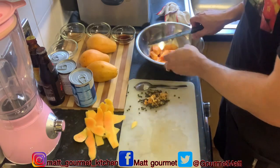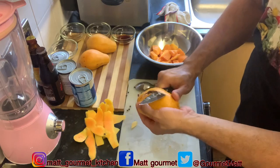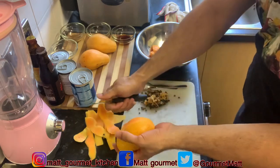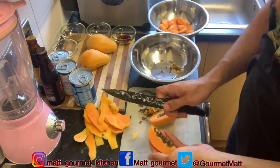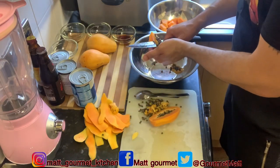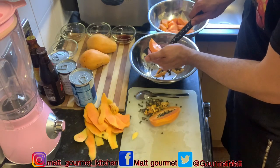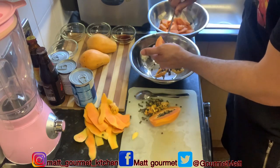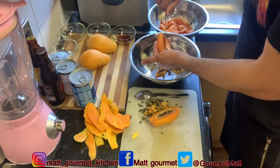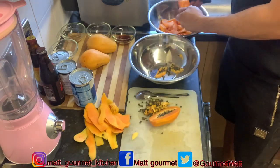Now I want to repeat the same process again — peel your papayas and clean out the seeds the same way. You can use a spoon or you can use a knife, whichever is your preference. I'm just gonna cut them up like that.